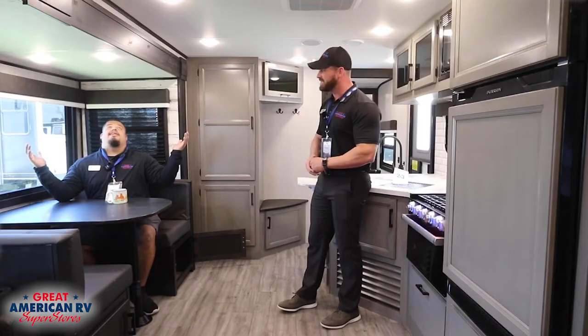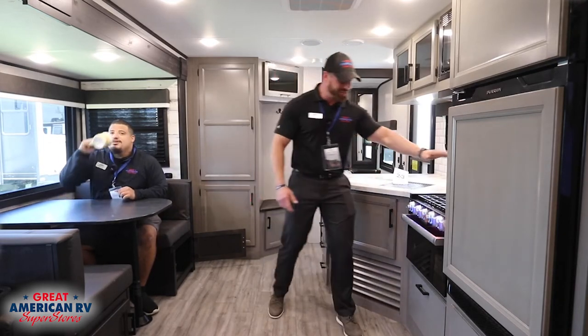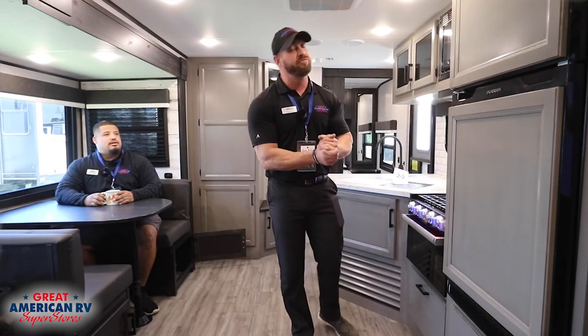We also have our three-burner LP stove and oven, and a nice eight-cubic-foot Furion fridge.